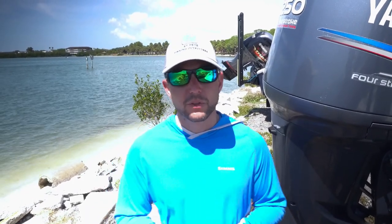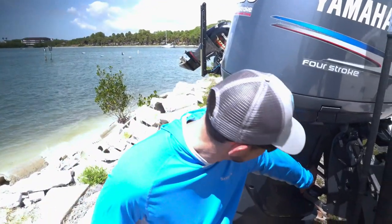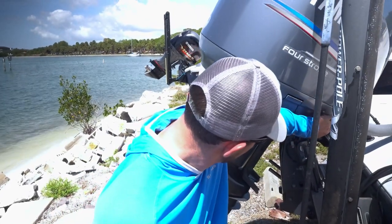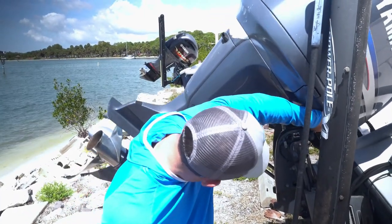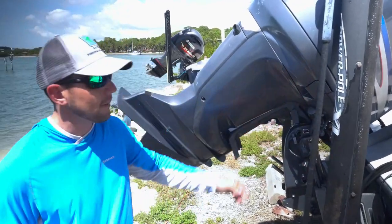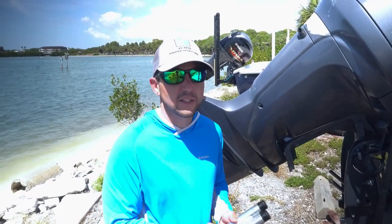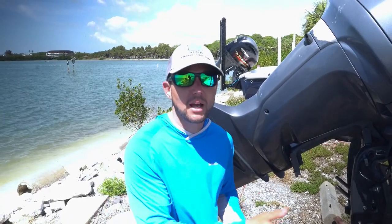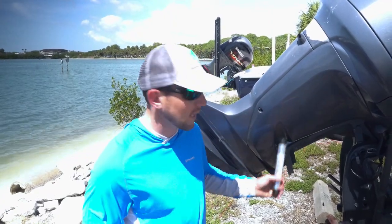Sometimes you'll see people going down the highway with their motors down, resting on these rods, or you'll see it up, not resting on those rods, or you'll see it on the kickstand. Now that kickstand is not made for long-term trailering. You could use it to go short distances — that's probably not so bad — but if you're trailering all the time, especially going down the highway and over a lot of bumps, that's not good for your motor and it's not good for that tilt trim unit.